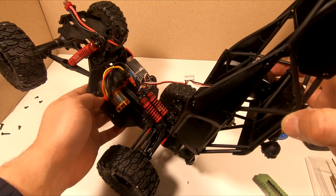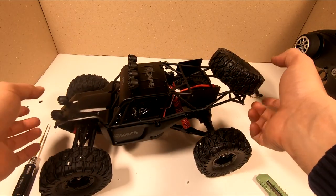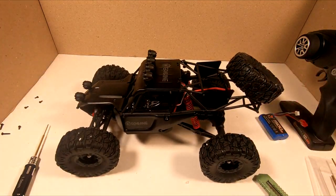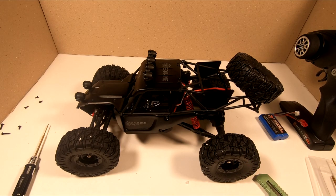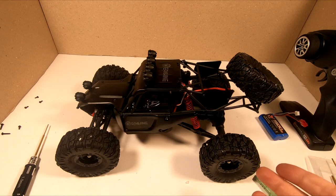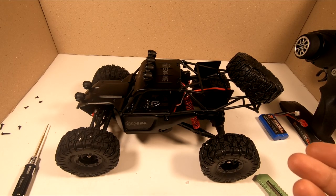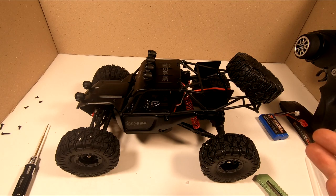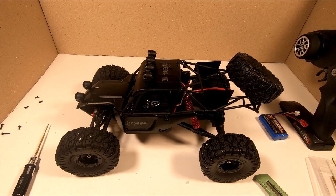That's all about the unboxing. I just want to start it up to see how it works, because unfortunately I'm not able to use it outside right now as I live in Istanbul, Turkey. We are dealing with the coronavirus pandemic at the moment and it's really dangerous to go out. So I'm going to try to start it up here and see how it works. If we survive this virus, I hope to make a proper driving video of this car.